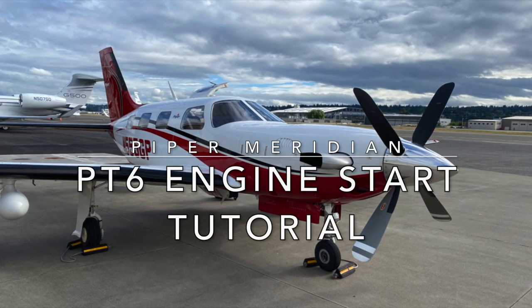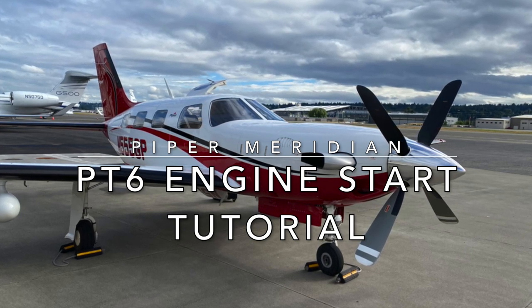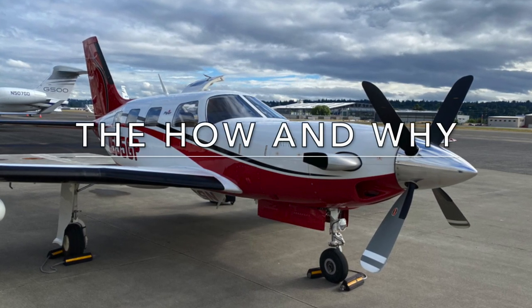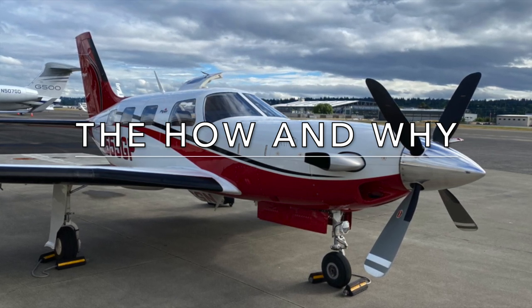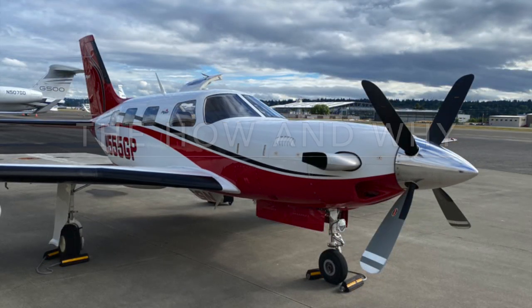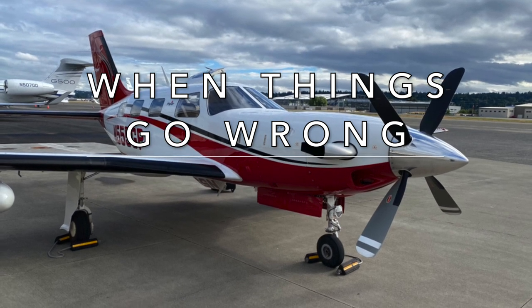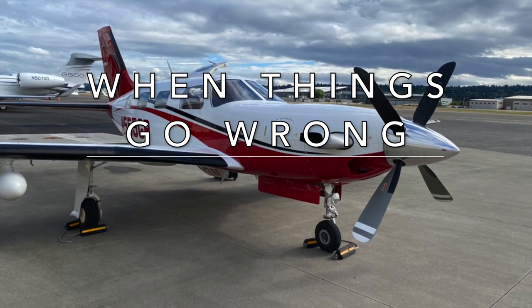Today we're going to talk about starting the Piper Meridian's PT6 engine. This is not simply a video of a pilot pushing buttons. In this video, I'll take you through the start procedure one step at a time, emphasizing the most important aspects, and in particular what you must do to avoid a hot start. I will explain what we're looking for at each stage of the start, and what to do when things go wrong. So let's go right to the airport and get started.